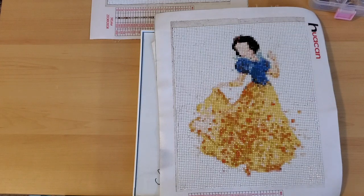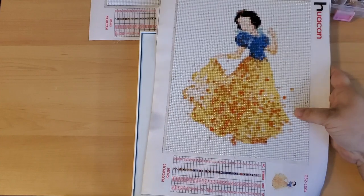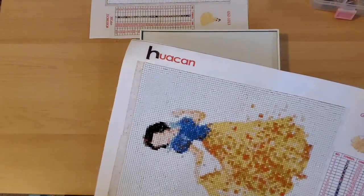So what I'm going to go ahead and do is start cutting this out.